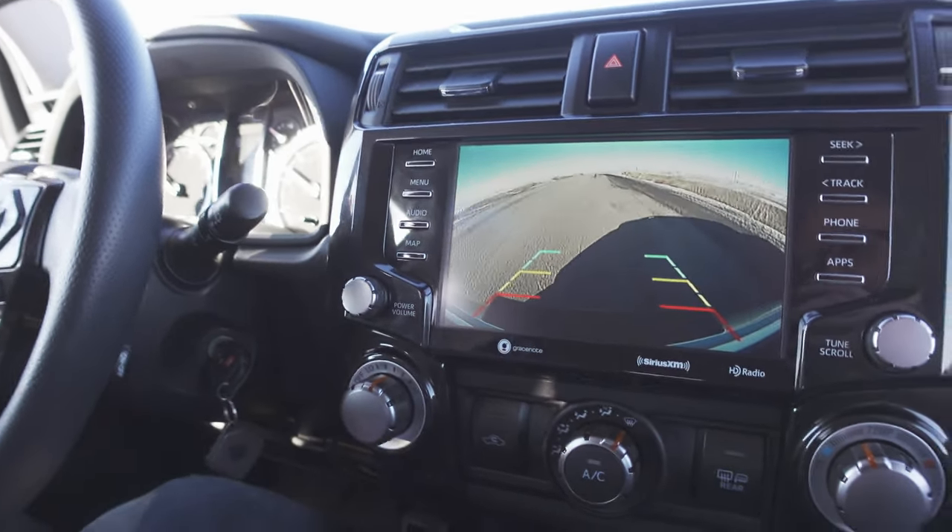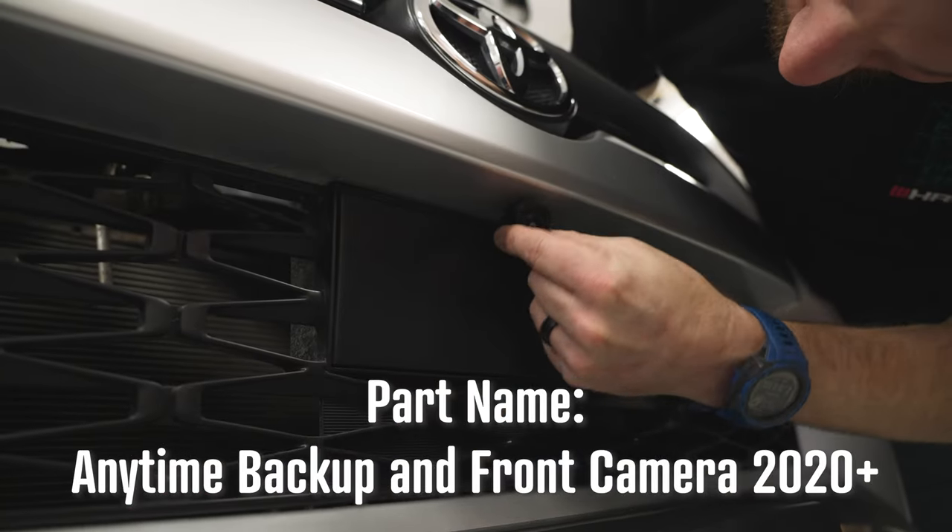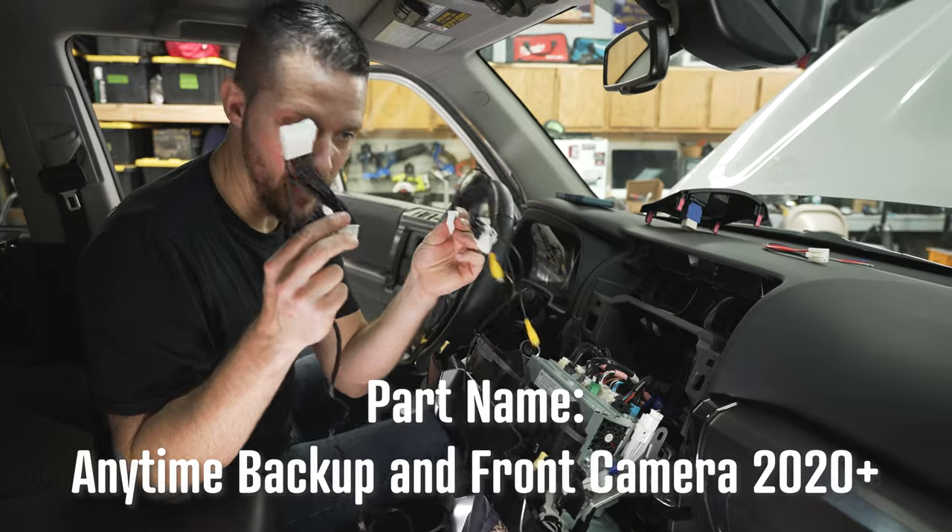Today you're going to get a demo of the front camera kit that I installed, a great place to get a good deal on one, and also really detailed instructions on how I did all of this.